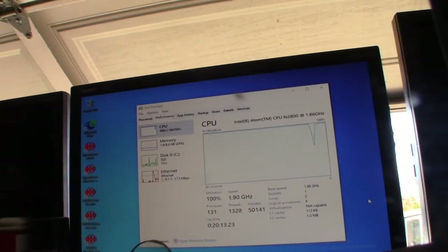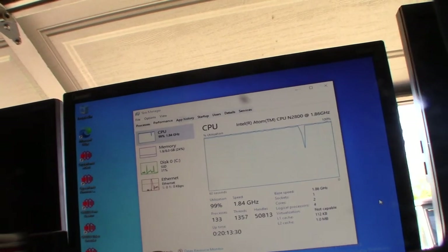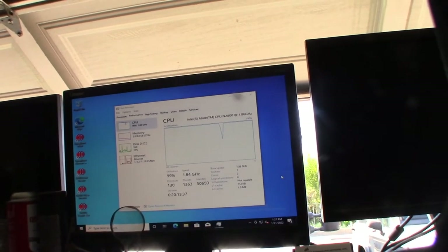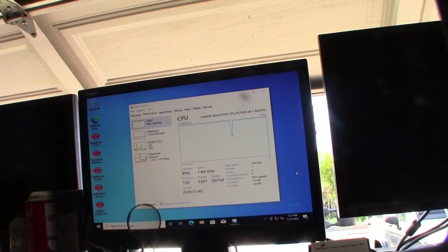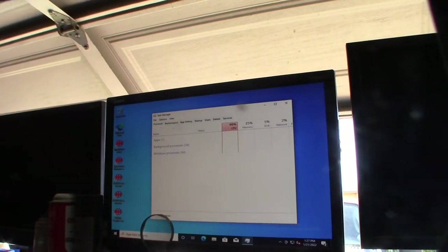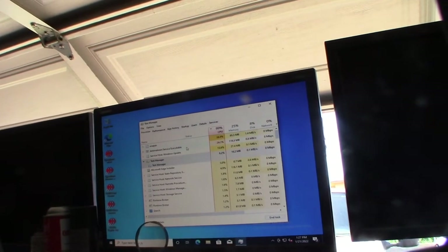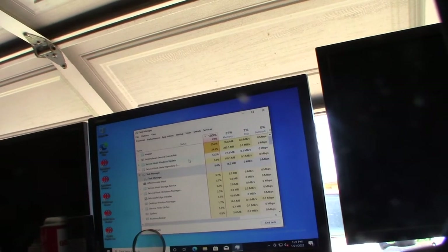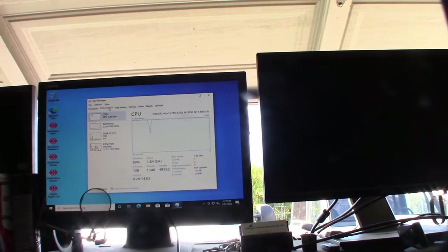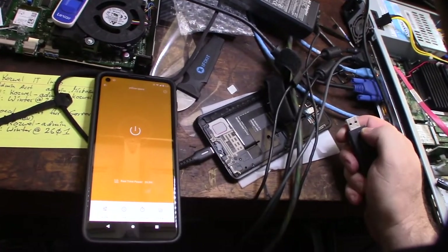Looking at the Windows 10 Task Manager, just running Windows with nothing intentionally launched is taking 100% of the processor. This thing is at max load right now. Linux is not nearly as resource-intensive — you don't have the full GUI overhead. With Linux you have services like Apache or Sendmail running in the background, but it's not the same as a full graphical environment. The difference should be significant.